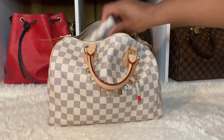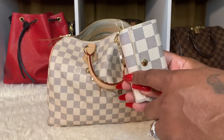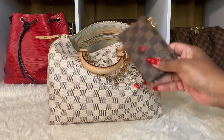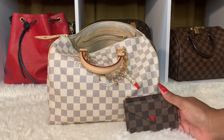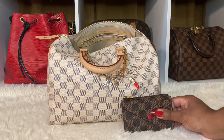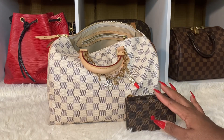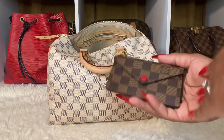Up next I have my six ring key holder, and you guys know I got this from Walmart — I believe they still have some available. I have my Damier Bean Recto Verso. I love it. That's why I was telling you guys I really didn't need any SLGs because it matched really good with the bag. I don't know if I'll be adding another Azur SLG to my collection because I have my Damier Bean pieces and it looks nice to me.